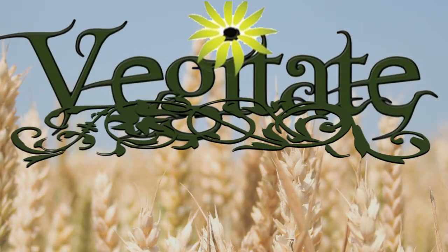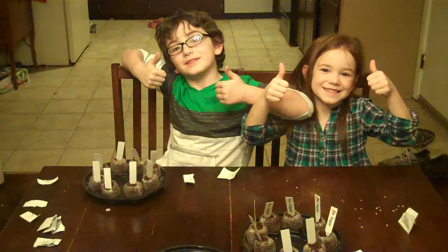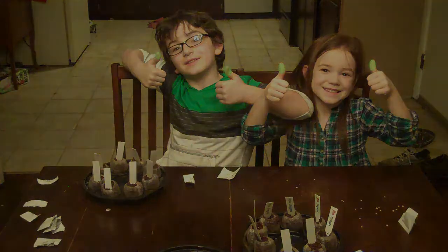Vegetate presents. Welcome to my garden. Welcome to Vegetate.